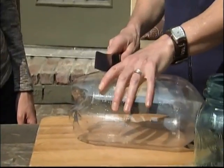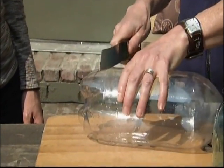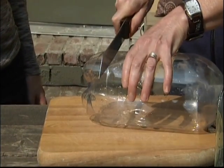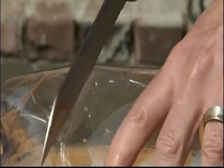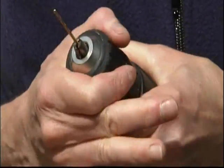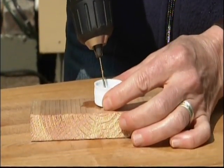Take a serrated knife and just cut off about two inches of the end of the bottle — where the label stops. After cutting the bottom of the bottle, you'll need to drill a few holes in the cap using a smaller bit. We used a 1/16th inch bit.